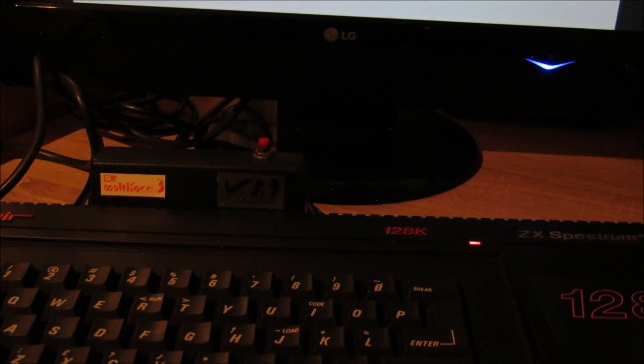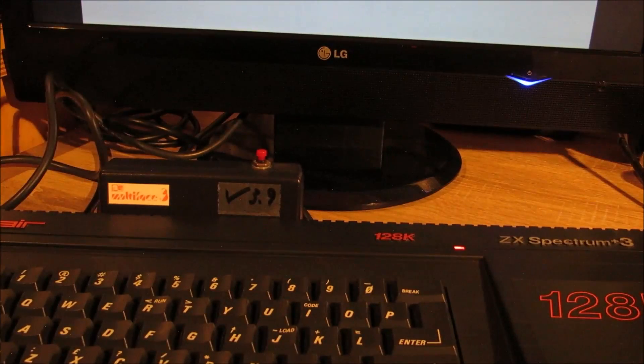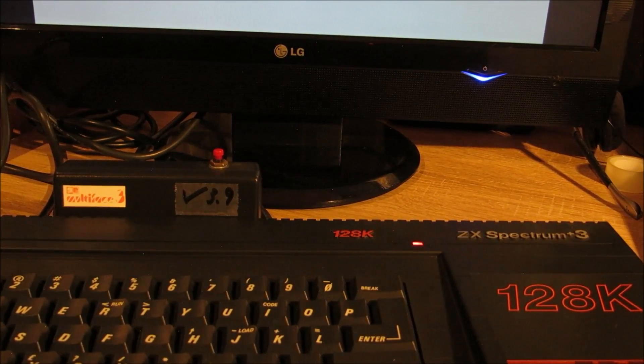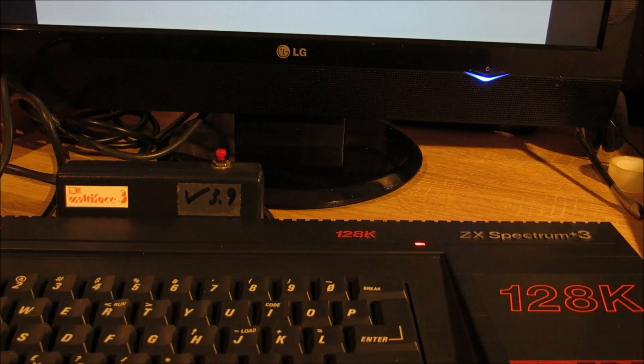Das war das Wichtigste zum Multiface 3 und zum Spectrum Plus 3. Ich hoffe, es hat wieder einmal kurz Spaß gemacht. Vielen Dank für die Aufmerksamkeit und bis zum nächsten Mal bei Chances Corner.